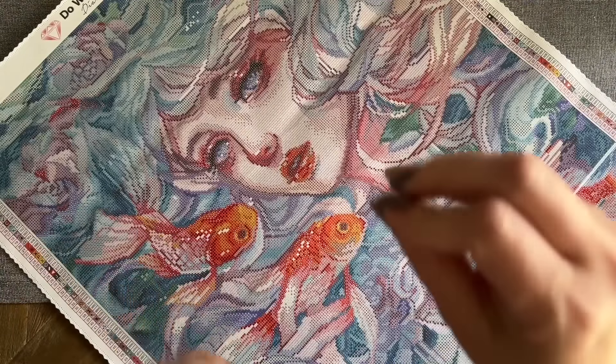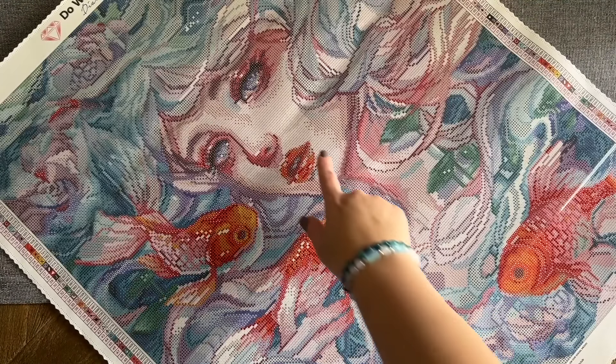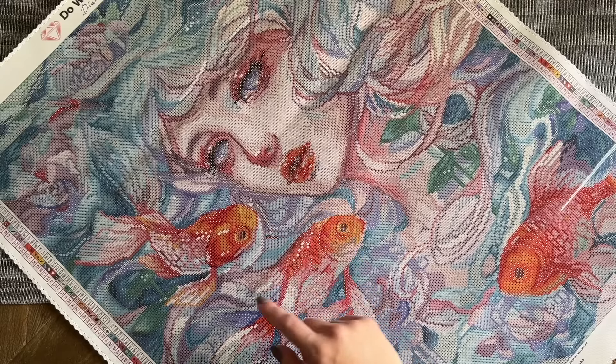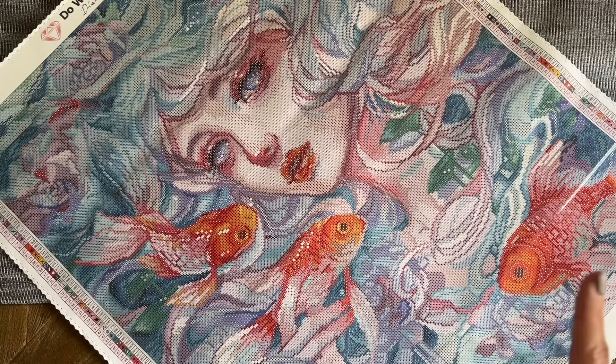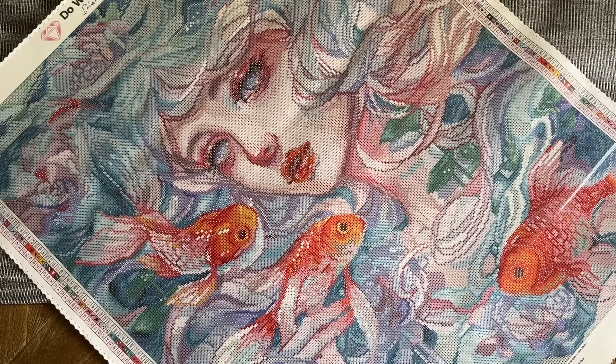There is a good amount of confetti in here, with some linear color blocking here and there and some bigger chunks of color blocking in a few spaces. Overall, be prepared for some confetti, but I think it is usually worth it when it's an underwater-style piece.